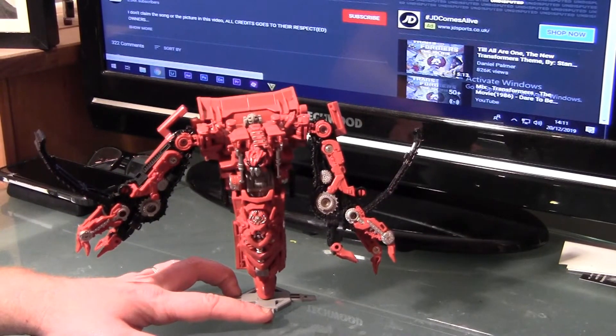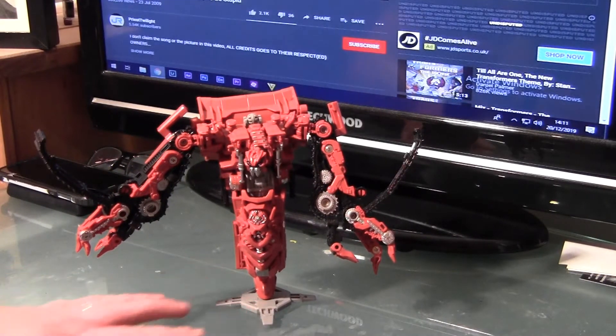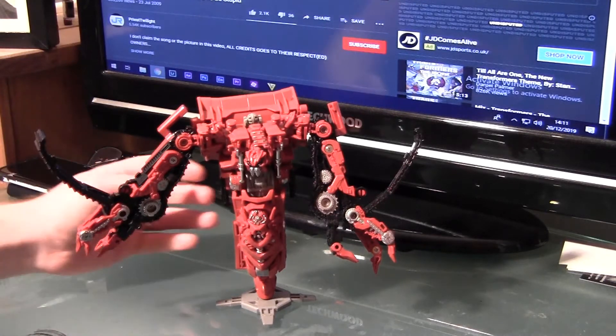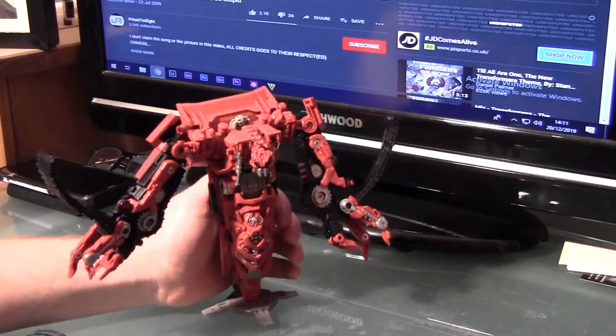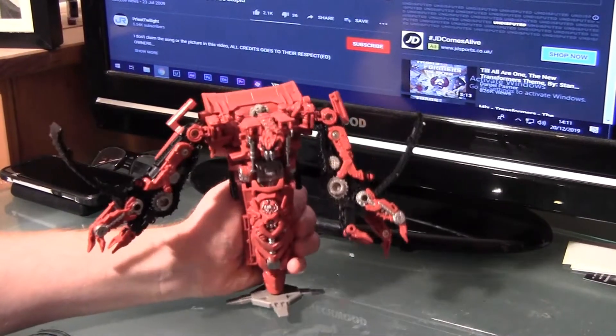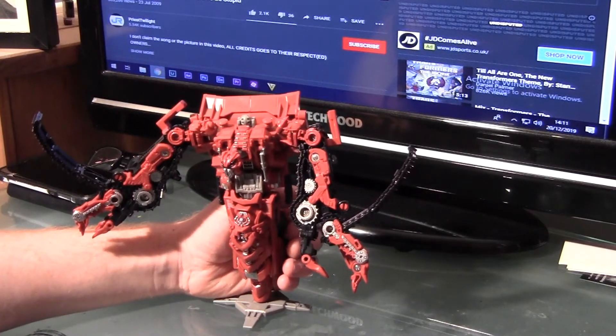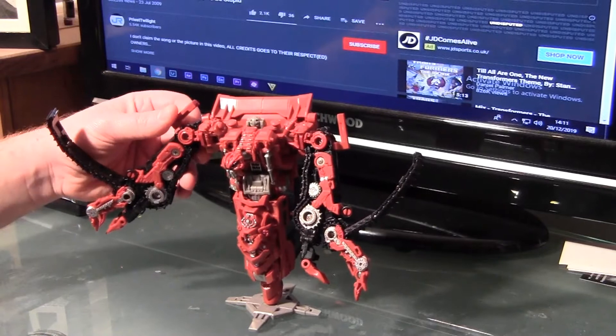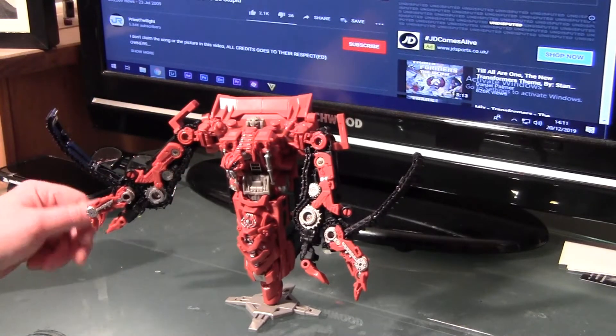Hey guys, thank you very much for tuning in to another episode — review, whatever — with TF Customizer. This is my review of the Studio Series Rampage. I mean, this guy is just epic. And when I mean epic, I mean he's just all kinds of badass.